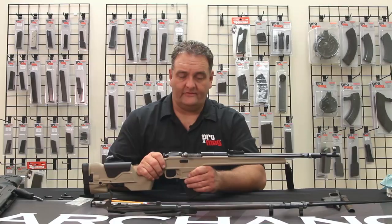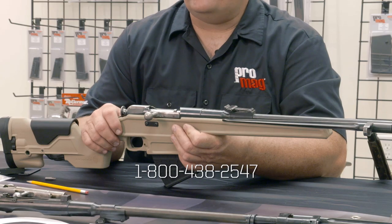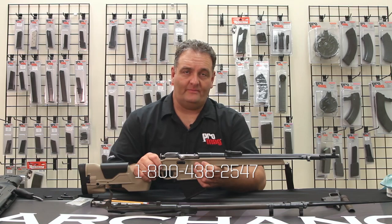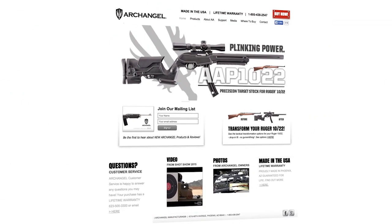If you have any other questions, please don't hesitate to contact us here at ProMag Archangel. You can reach us by phone, on our website at ArchangelManufacturing.com, or on Facebook at Archangel Manufacturing.